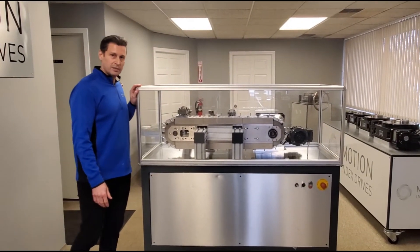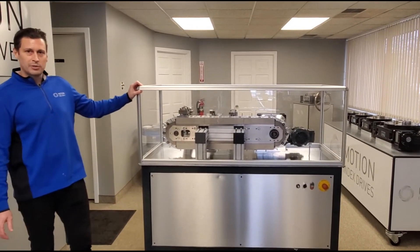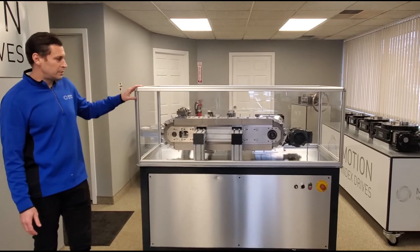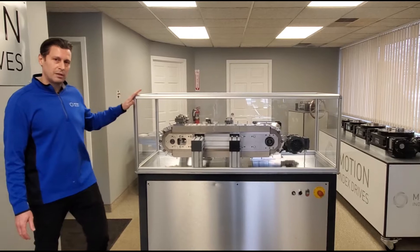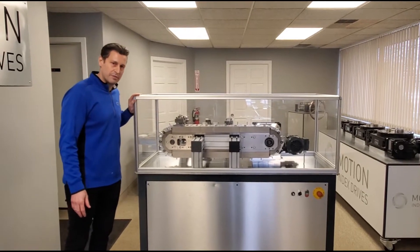This is our standard LFA system. Our LFA systems can be manufactured with a 50mm link, 80mm link, 100mm link, 125mm, and 150mm link.